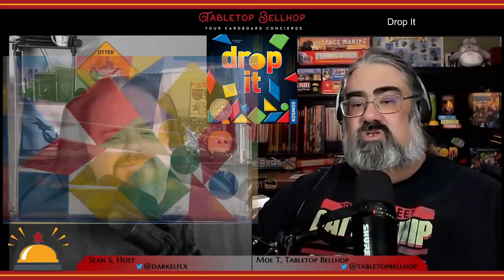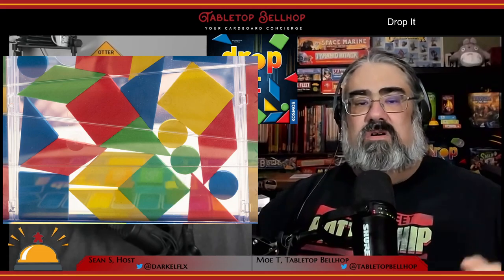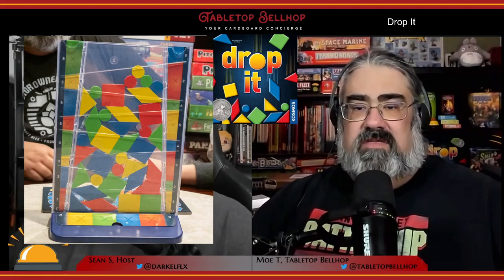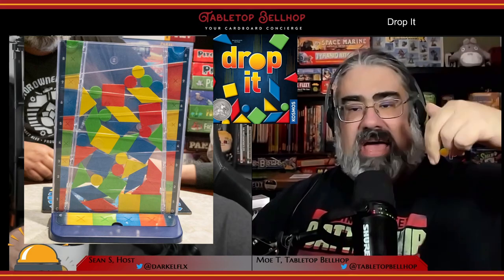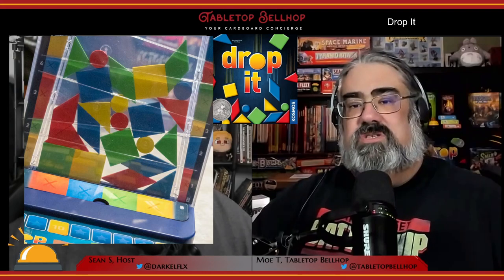In Drop It, players take turns dropping squares, triangles, circles, and diamonds of their own color into a vertical game board — a tray of sorts. They then get points for how far up the tray that shape ends, as well as if it's getting any special bonuses by touching a special bonus circle.